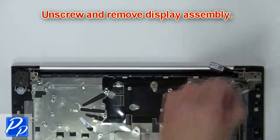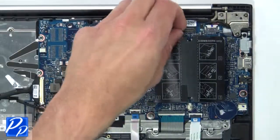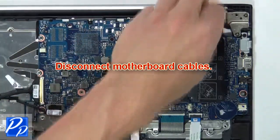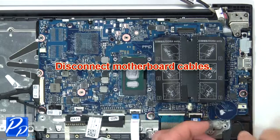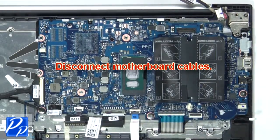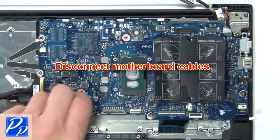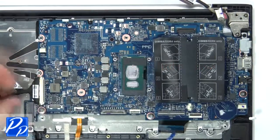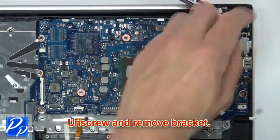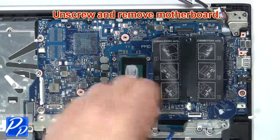Now unscrew and remove the display assembly. Next, disconnect the motherboard cables. Then unscrew and remove the bracket. Then unscrew and remove the motherboard.